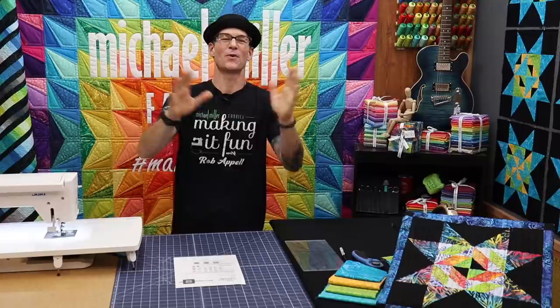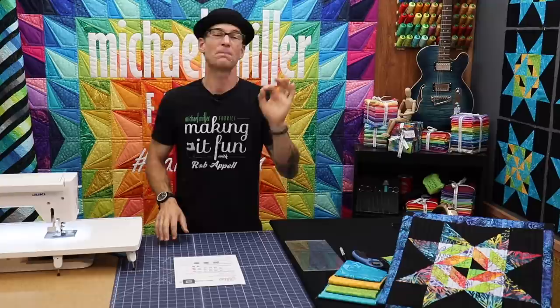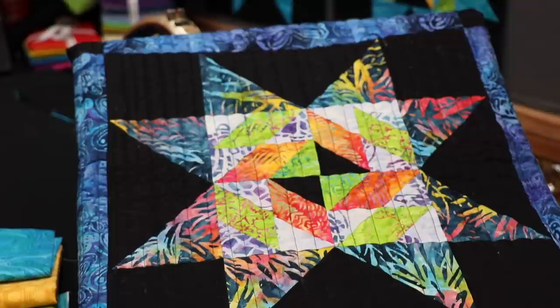Welcome to Making It Fun. If it's your first video with us, we are so glad you are here. For the last eight months now we have been doing our fantastic Peek Into Batik — our Michael Miller Fabrics Sew Along using our fantastic batiks and the jet black fabric that we obviously love over at Michael Miller.